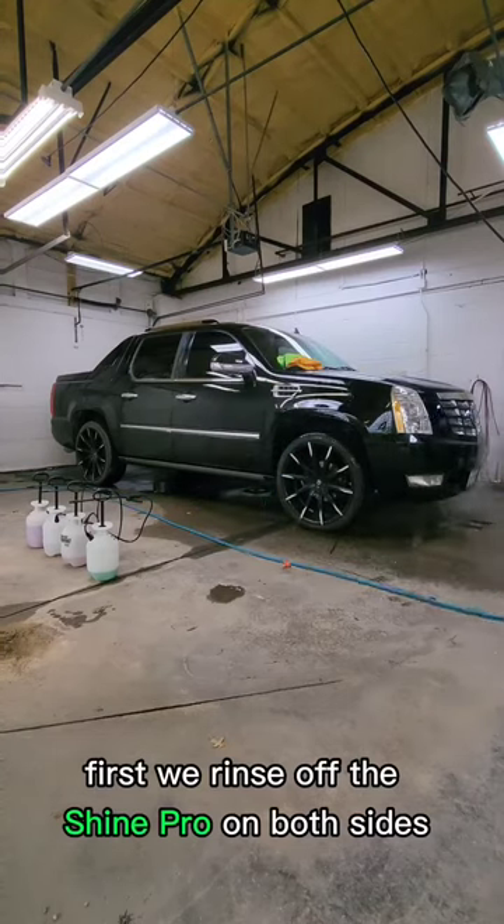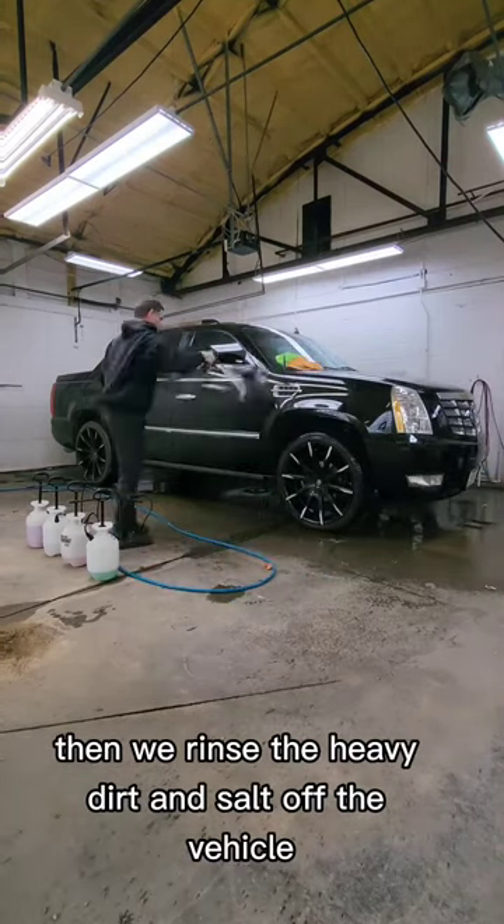First we rinse off the Shine Pro on both sides. Then we rinse the heavy dirt and salt off the vehicle.